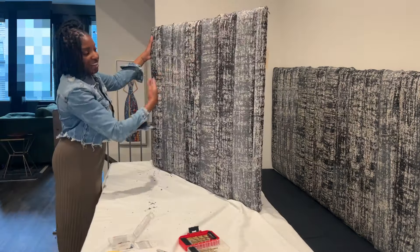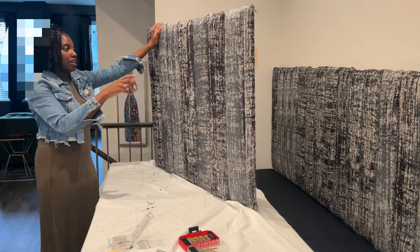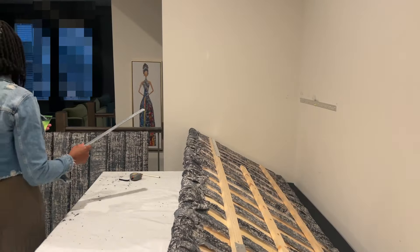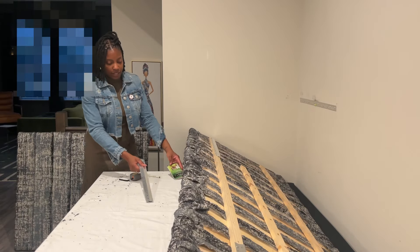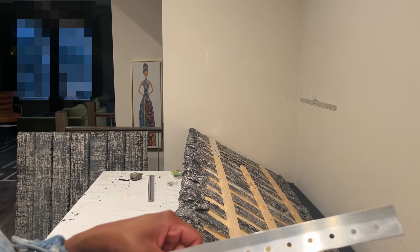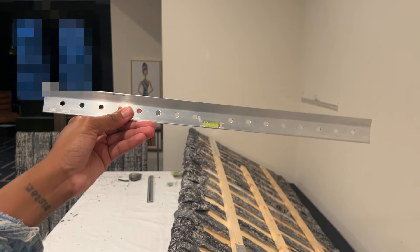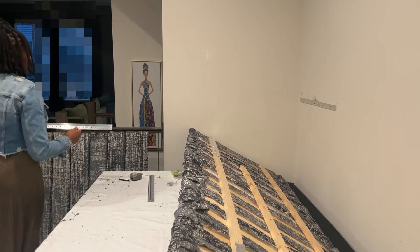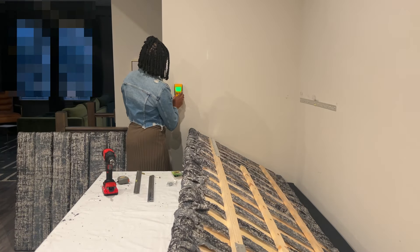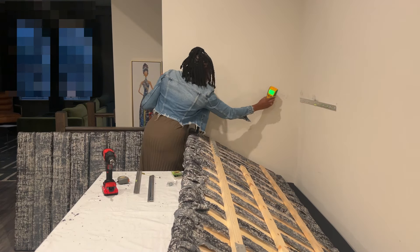Now I'm going to put the French cleat on the wall and on the back of the panel to hang it. I really like this brand — it's called Hillman, and it's self-leveling. This piece goes on the wall: you pop the level in, and that way you know it's level when you mount it, without having to fumble with a separate level. There doesn't appear to be anything in this wall, so the installation should be straightforward.